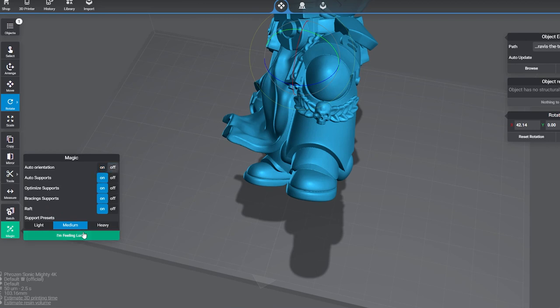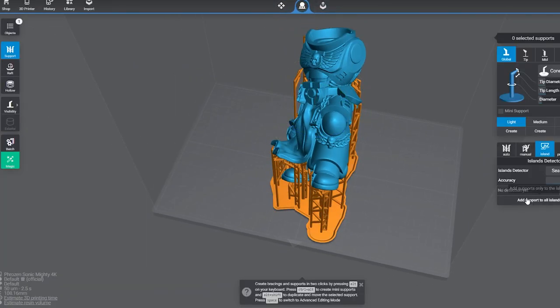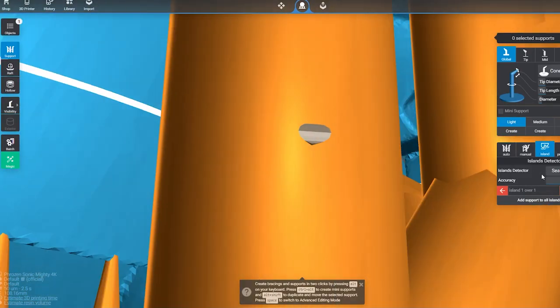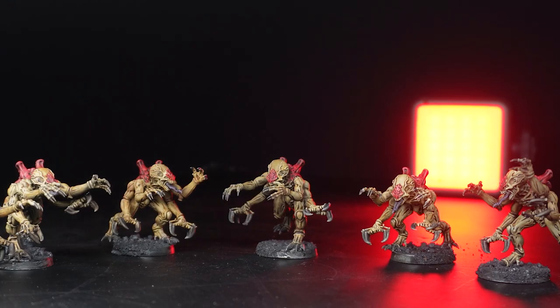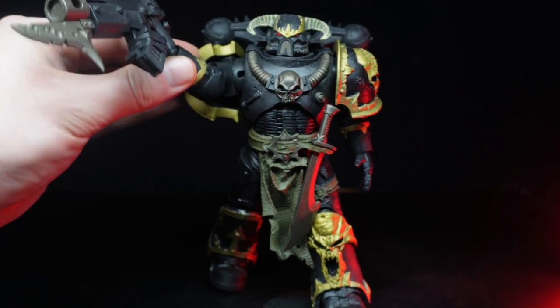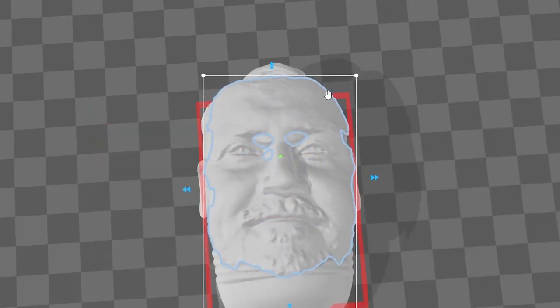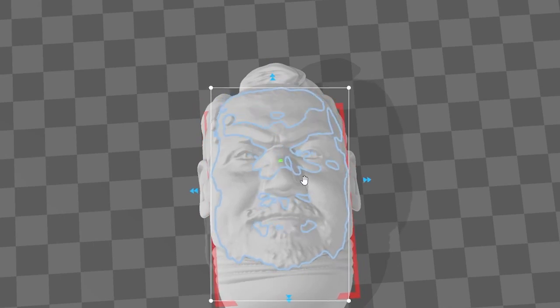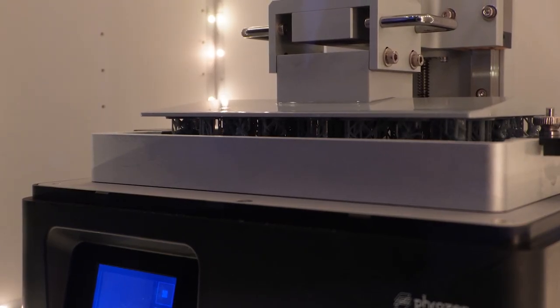I got this Titus model from Cults and upscaled it by 300%. Unfortunately, when you upscale or downscale a model, the pre-supports won't work unless it was saved as a Lychee file. So I had to support it myself, which with Lychee's magic button and island detection didn't take long at all. But before I pressed slice, I realized something — I like Space Marines, but I like chaos more. So it's time to take some inspiration from the dark gods and digitally kitbash this model so it really represents me. I want this model to show a marine that has been corrupted by chaos.